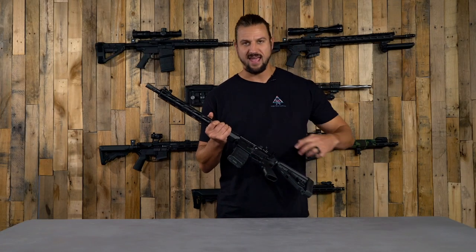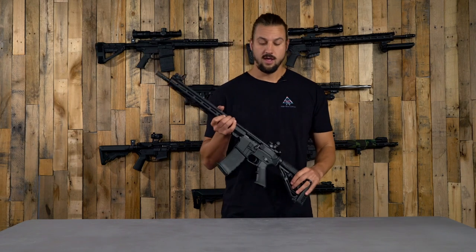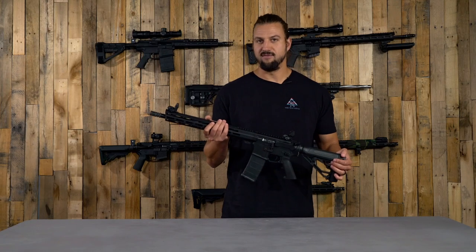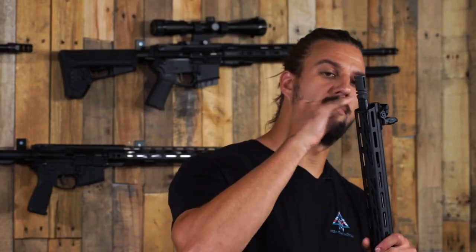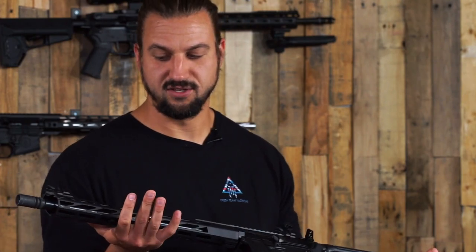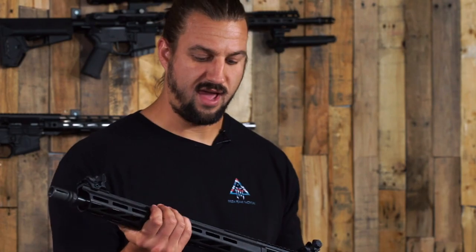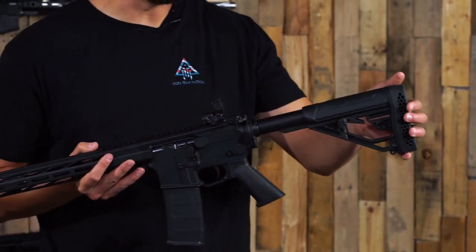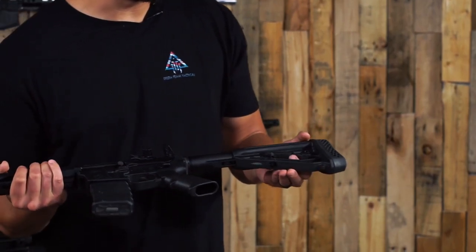That's pretty much it for the left-handed and ambidextrous controls. From there, everything is fairly standard — we built this to be a standard, easy rifle to use and build out. For the barrel, we have a 16.5-inch government profile barrel with a nitride finish and a mid-length gas system, right in that nice mid-length sweet spot for cycling and recoil. We have a 15-inch M-LOK handguard, so you've got three sides of M-LOK with plenty of real estate to attach accessories, grips, or whatever you want.